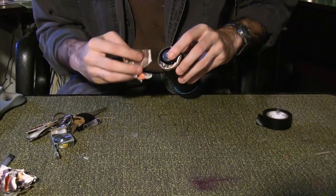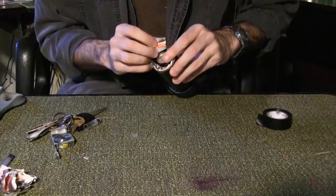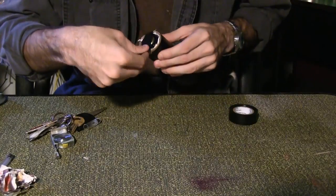It doesn't need to be a battery — any weight will do. The purpose is to weigh down the bottom of the bottle. Cap the end of the tube with electrical tape.